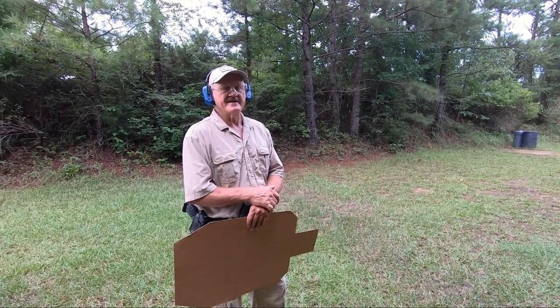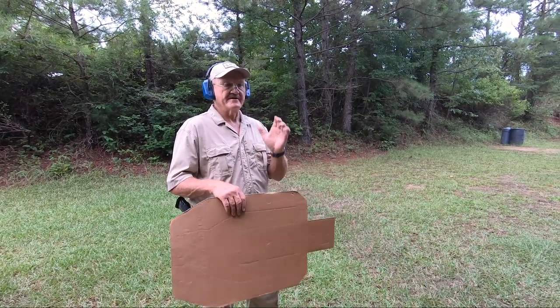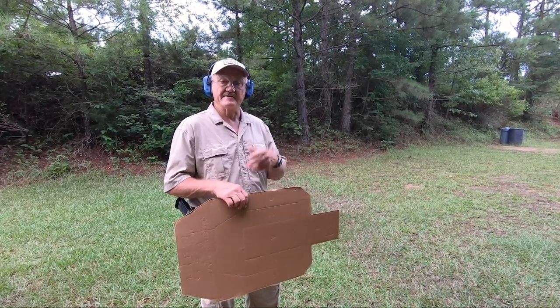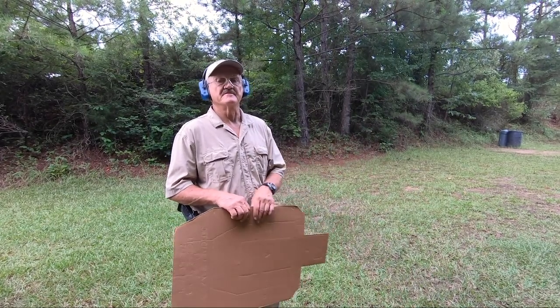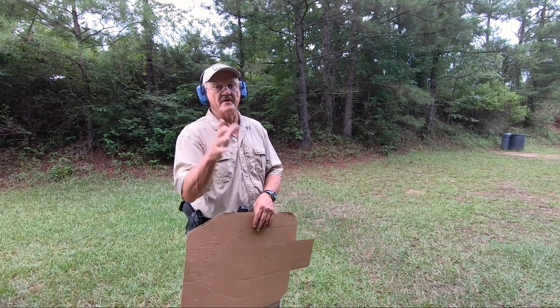Hey guys, I'm Jerry Miturek, and one of the things I'm asked a lot about is weak hand, strong hand. Especially when you put an optic on your firearm, you find that when you're swapping hands you have trouble finding the dot again when you're coming into the target zone. Let's talk about a little bit of specifics there that might help you out.